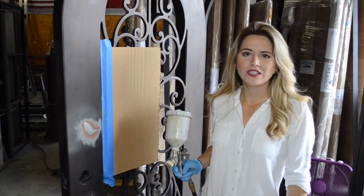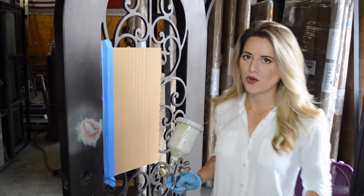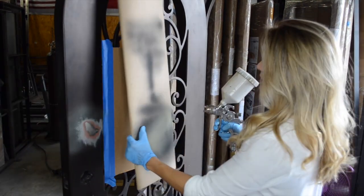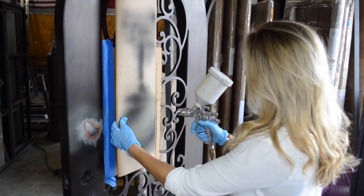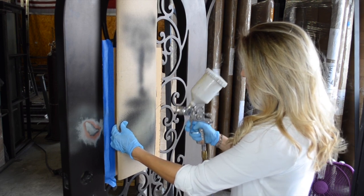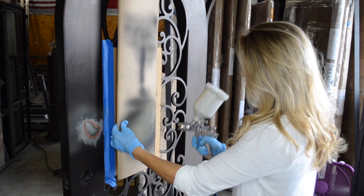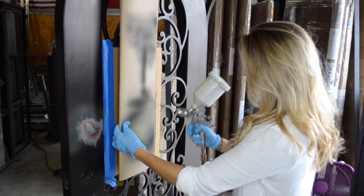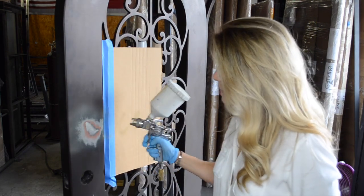With iron doors, you want to make sure that you use the primer first before going into the paint. We're going to start by getting comfortable with the spray gun — use another cardboard surface to practice first before going to the actual door. Start spraying little by little until you see and feel the primer is coming out and you have the right pressure, then move forward to the unit.